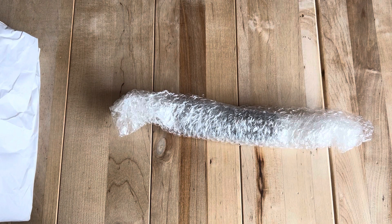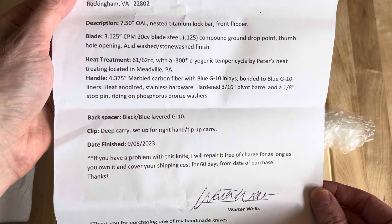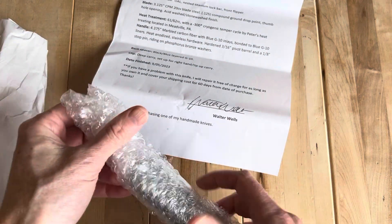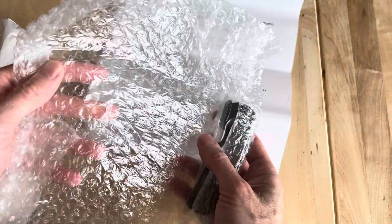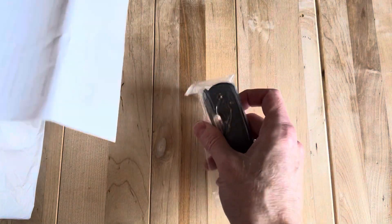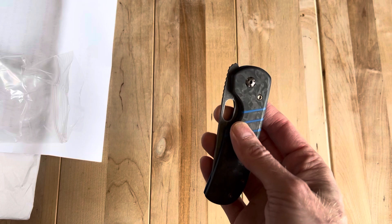It comes with a nice little packing job here, and a COA. This was really cool looking. These are all apparently made out of Virginia, and the price was just crazy. His knives range generally from like $375 to $475, which for a full custom made in the USA with decent size to it is just a really good price.